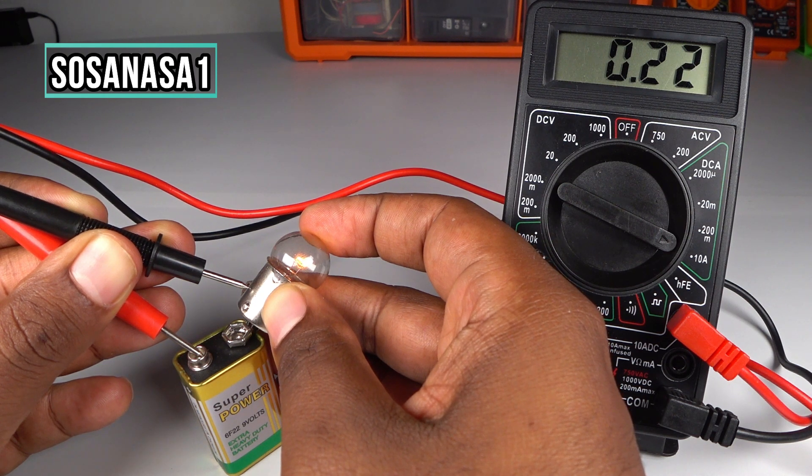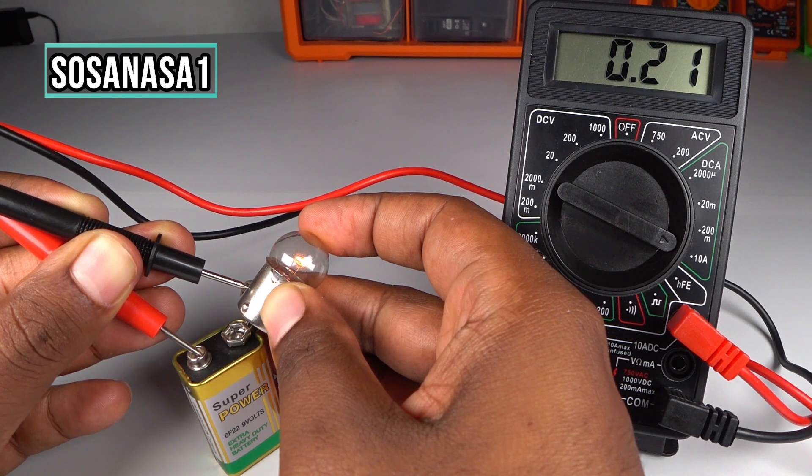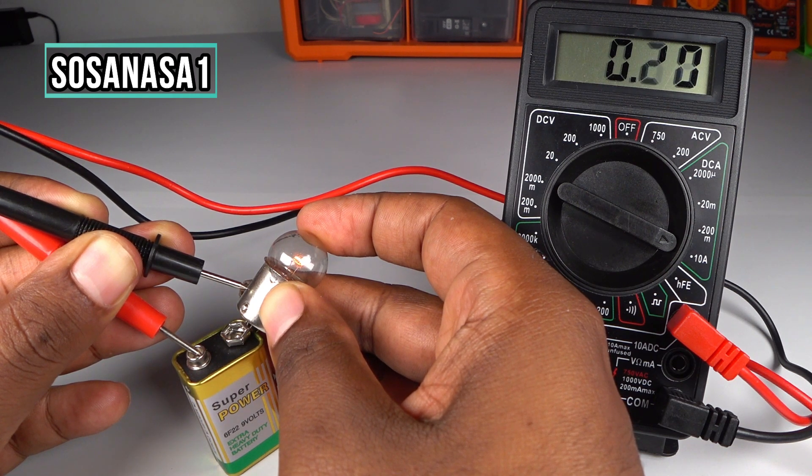This light bulb uses 0.22 amps. This is the current — the lift current this light bulb uses.